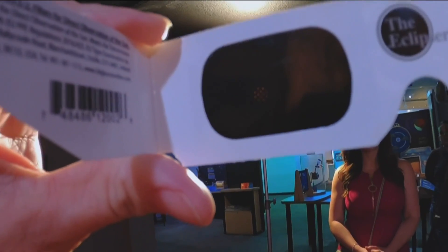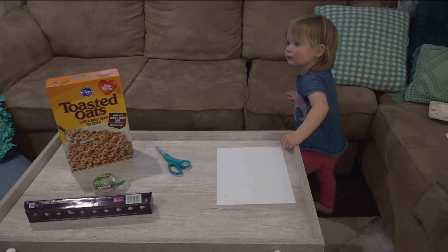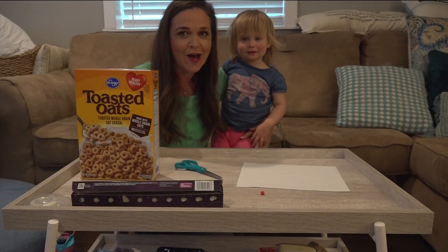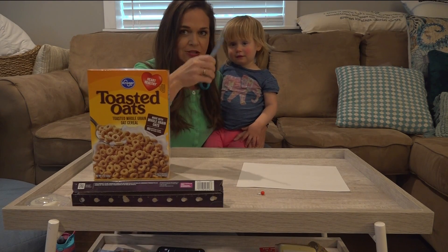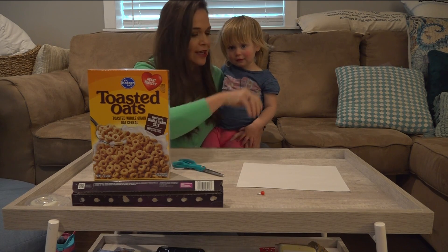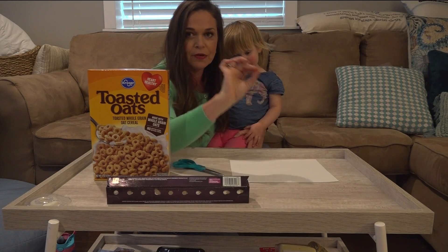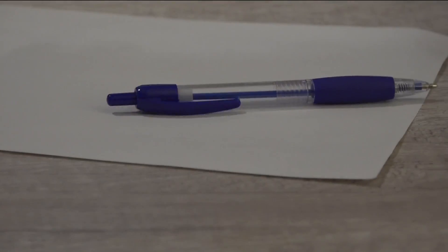If you don't have certified solar glasses, you can still join the fun. My toddler Bexley and I will show you how to make your own solar view box with these household items. You'll need a cereal box, scissors — remember to keep these out of reach of little kids — a white piece of paper, aluminum foil, a push pin, and don't forget the pen.